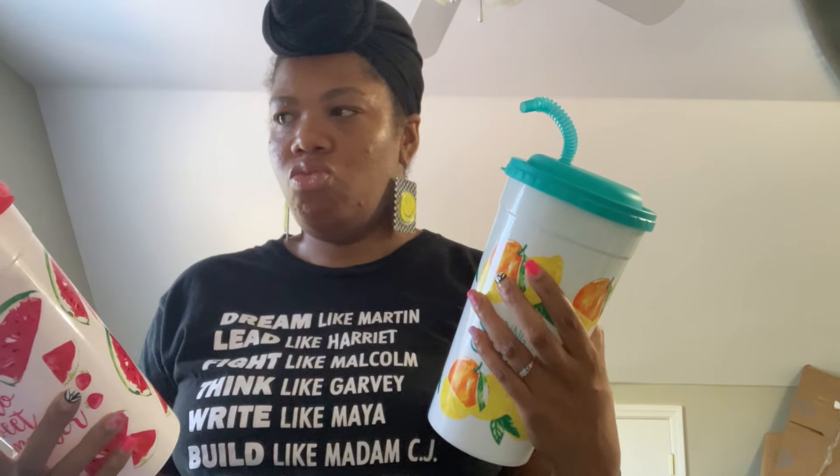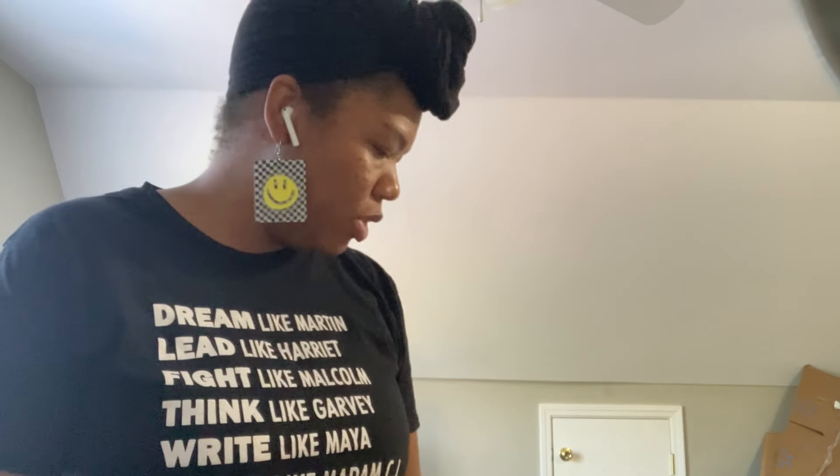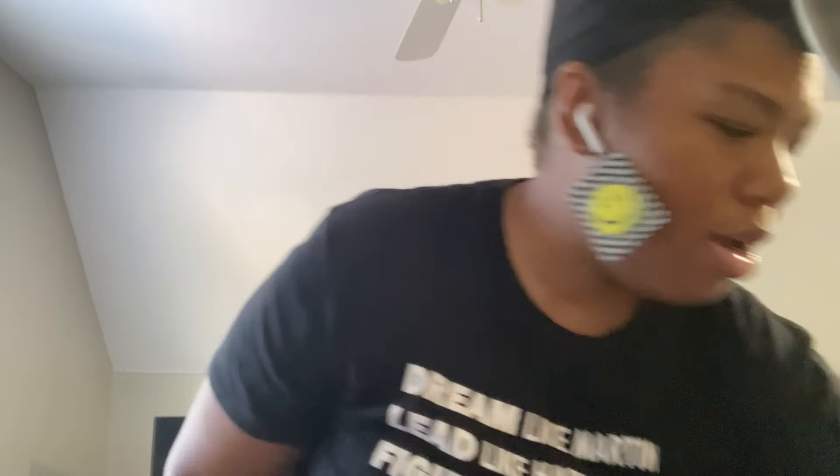Next are these big cups. In another haul I found some of these cups — one was a seed design and one was lemon. This time I got the other two they had: a watermelon one and a 'Bring Your Own Sunshine' one. Stay tuned to see what I decide to do with these big cups. I think they're a good value for $1.25 and will make a nice part of a gift.